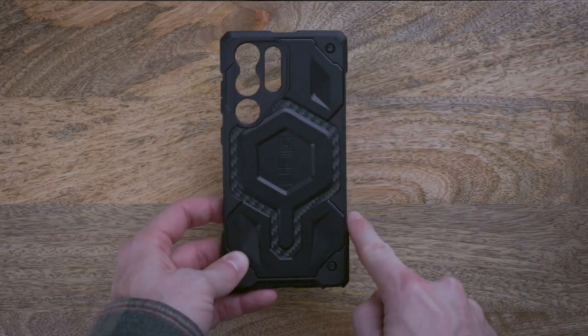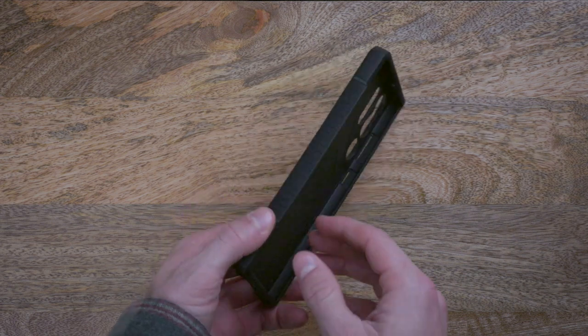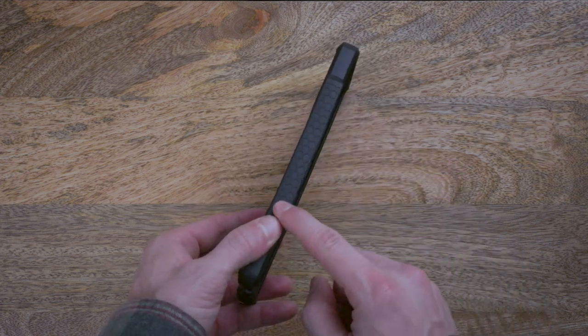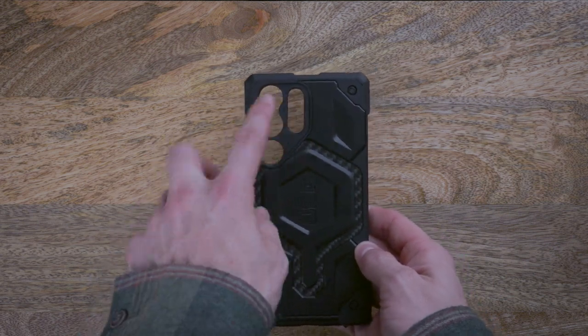With 25 feet of drop protection, Monarch features our signature ultra-light impact frame, feather-like composite construction with five layers of protection. Traction grip surrounds the perimeter for easy handling and screen protection, while the raised camera bezel protects your lenses.